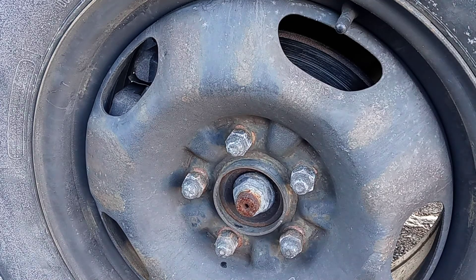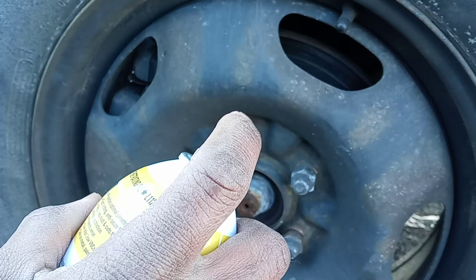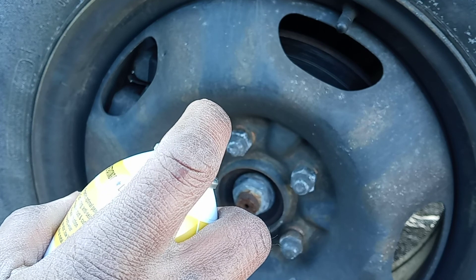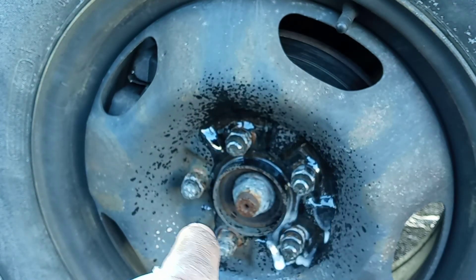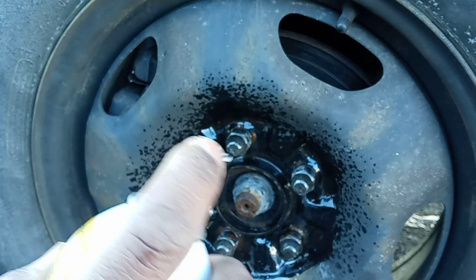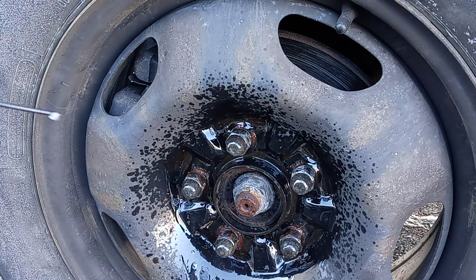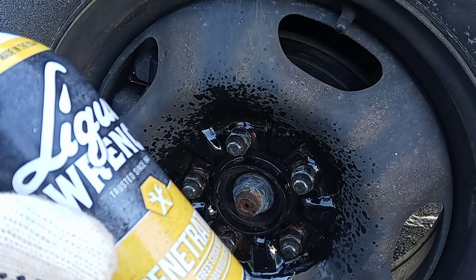After I move to the driver's side wheel, sometimes these nuts are hard to come off, so I got a spray — penetrating oil. I'll always have one of these. I could use WD-40 to penetrate and loosen them up.